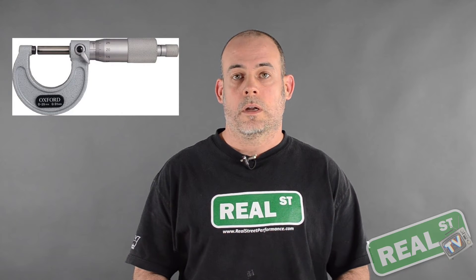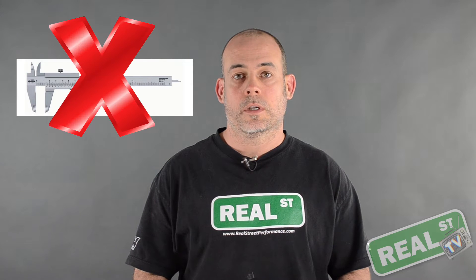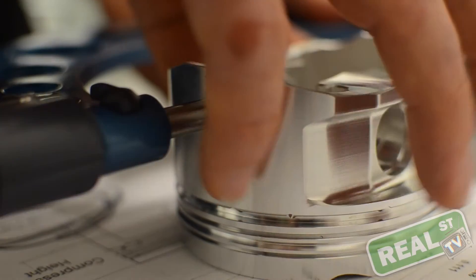You must measure the piston with a micrometer — not a set of vernier calipers, not a ruler, not the rule of thumb, not a piece of your girlfriend's hair. A set of mics. You measure the piston with a set of mics.